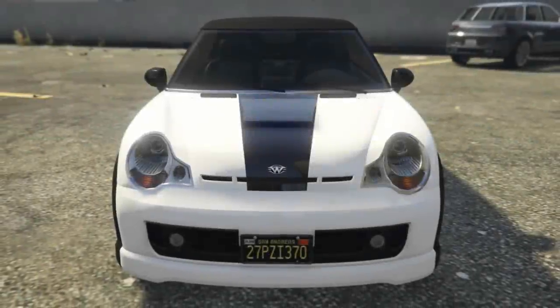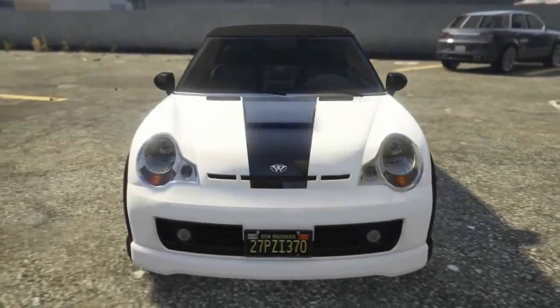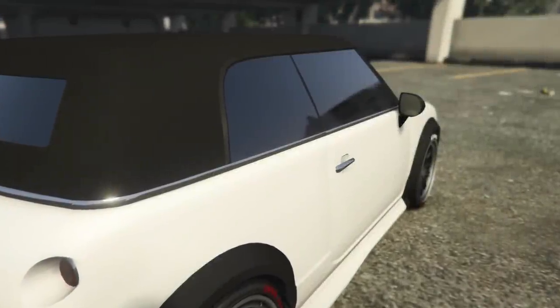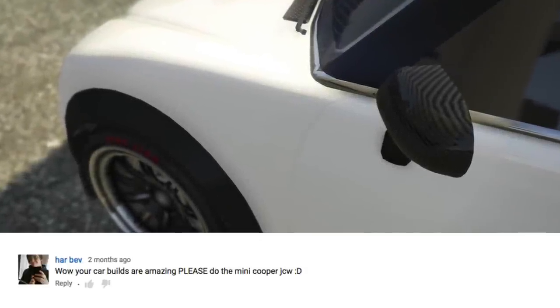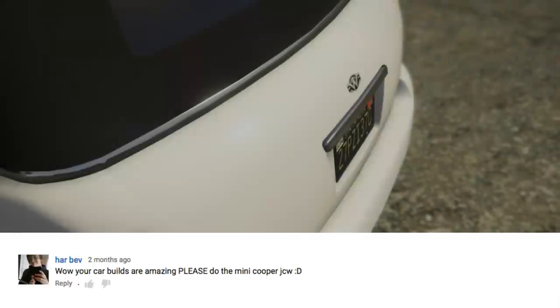Hey guys and welcome back to my real life car builds in GTA 5. In this episode we're going to be looking at the Weenie Issy and turning that into the Mini Cooper — not just any Mini Cooper, we're going to be doing the JCW or the John Cooper Works. This was suggested by HarBev, so thanks for sending that in buddy.